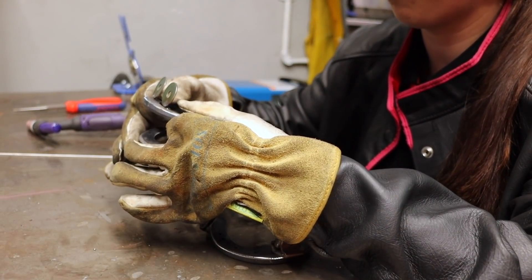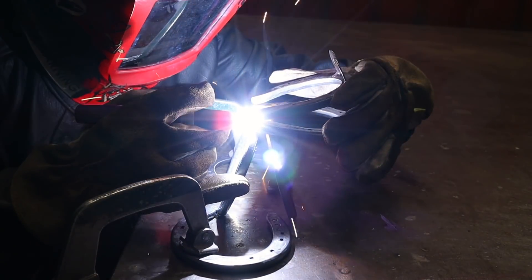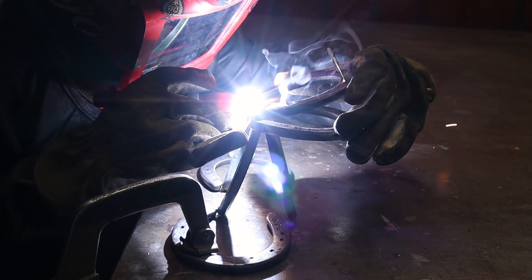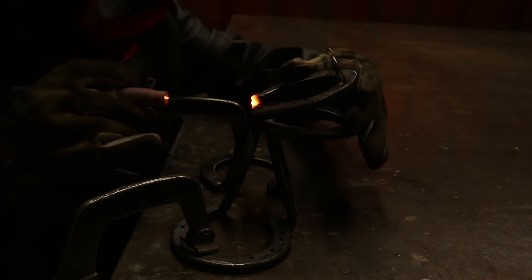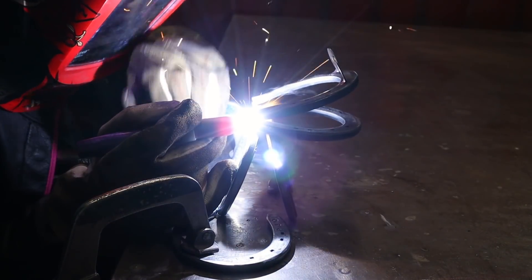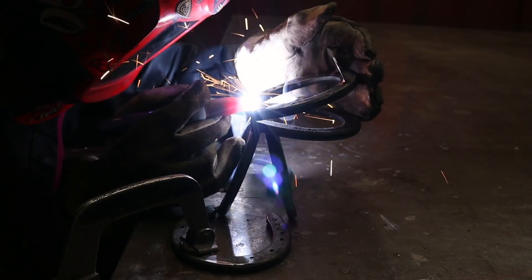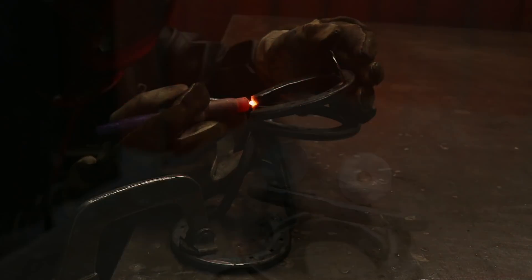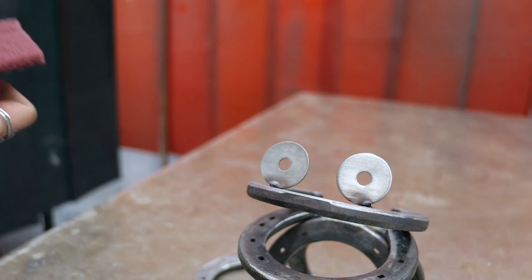I'm just going to hold this horseshoe with one hand and fuse it together with the TIG torch with the other. You may get heat marks on the washers from where you've tacked it, so I use a bit of scotch brite and just rub it down to get rid of the heat marks.